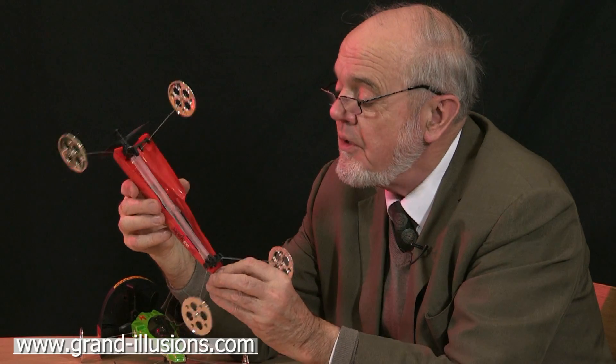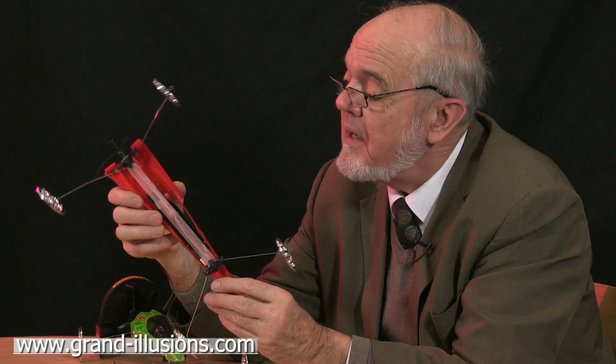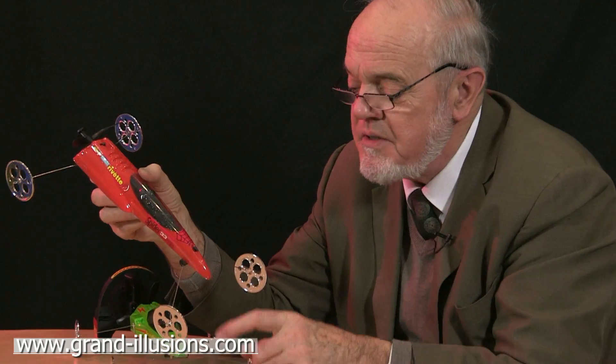Here's a couple of toy racing cars — elastic band power. There's an elastic band. They are very lightweight; this plastic body weighs nothing at all.